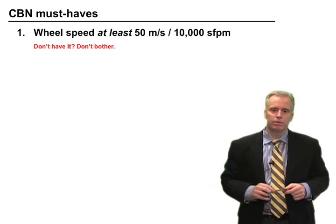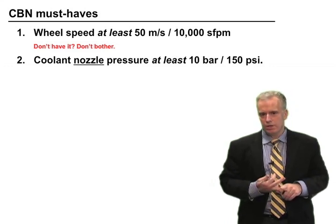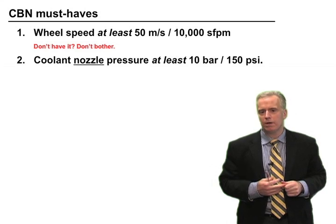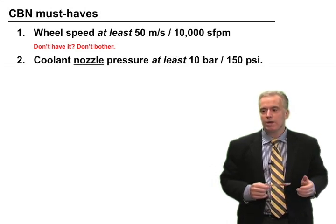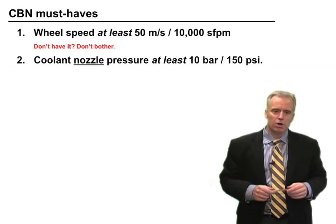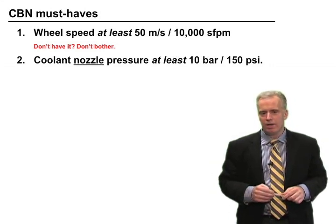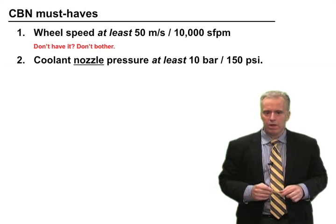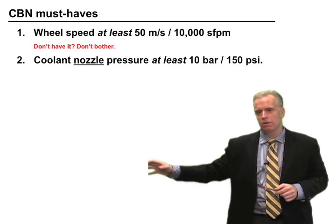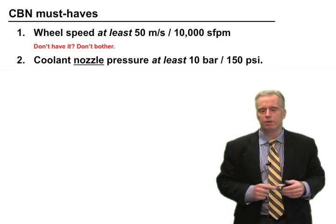Number two: you need high pressure coolant — to lubricate well, and to keep the wheel clean. CBN can be very prone to loading because it doesn't wear away as quickly as aluminum oxide, and loading can accumulate. One of the best ways to deal with loading is good cooling. You need a coolant system that can put out at least 10 bar or 150 PSI at the nozzle — not on the back of the machine, not at the exit of the pump at the cooling tank, but at the nozzle. If you don't have that, don't bother.